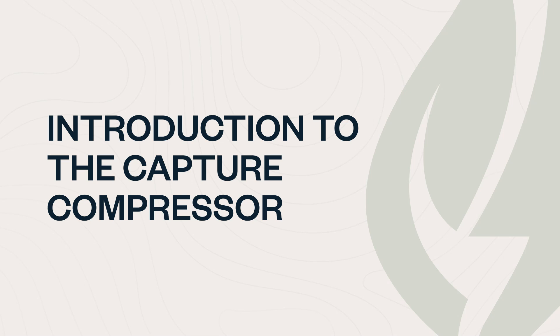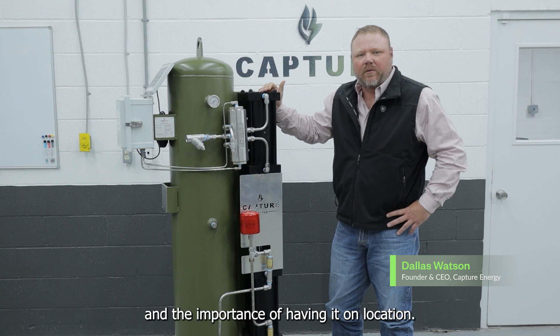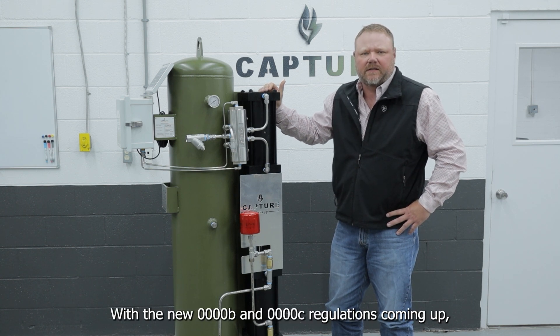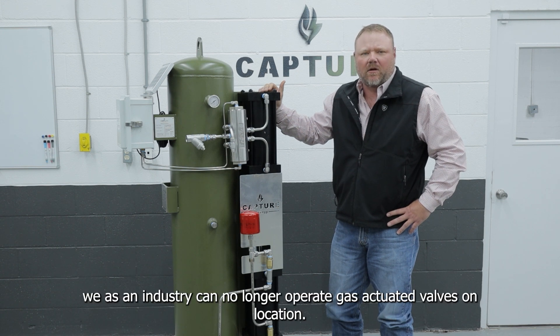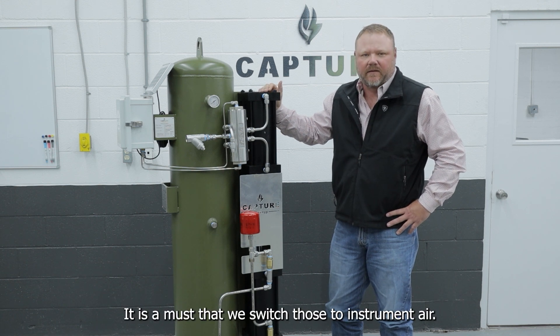Let's take a closer look at the capture compressor, why it was developed, where you would implement it, and the importance of having it on location. With the new Quad-O-B and Quad-O-C regulations coming up, we as an industry can no longer operate gas-actuated valves on location, but it is a must that we switch those over to instrument air.